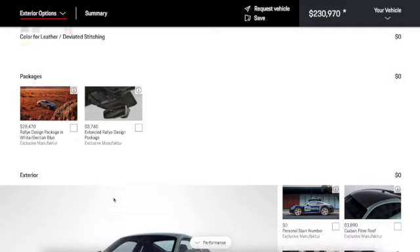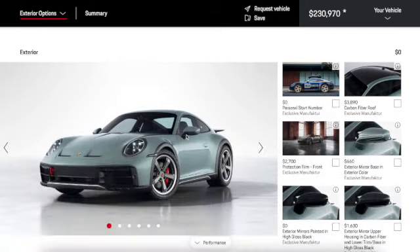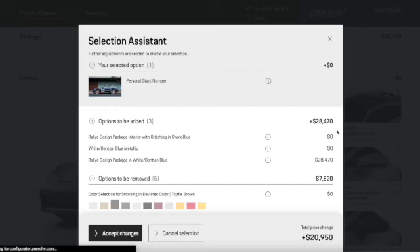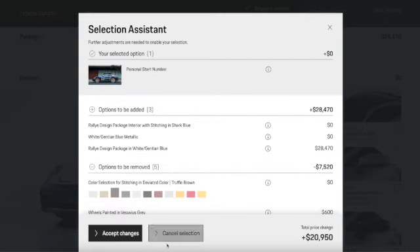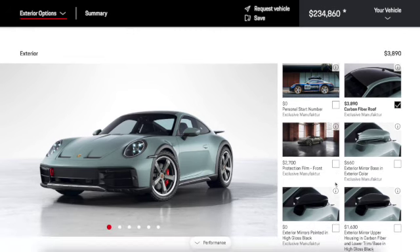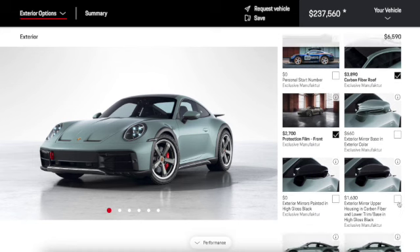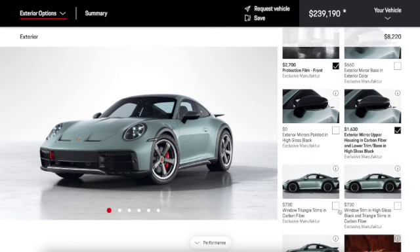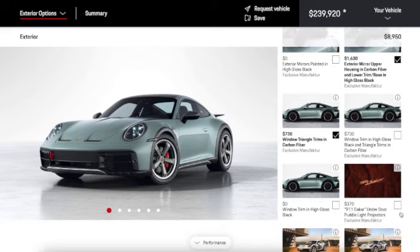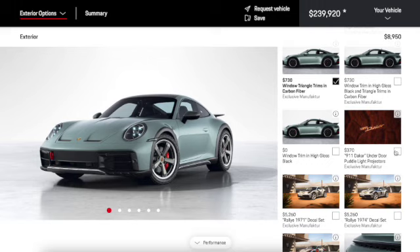We can include exclusive packages for this car but we're not going to do that. We'll add a personal start number, the rally design, carbon fiber roof, protective film, and extended mirror upper housing in carbon fiber with lower trim base in high gloss black. We'll also do window triangle trims in carbon fiber, and the 911 Dakar under-door puddle light projectors.